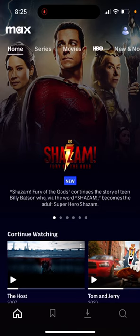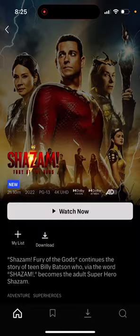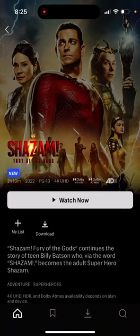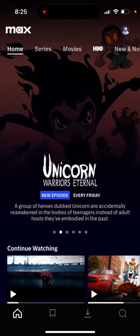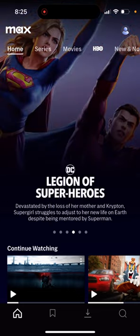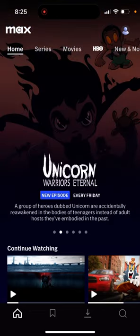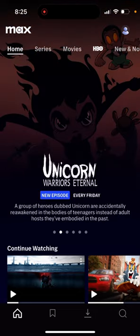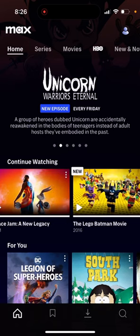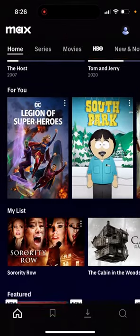This is how the hub screen and UI looks. First, you have Shazam Fury of the Gods, which you can already watch before it officially launches on Max tomorrow. You also have Unicorn Warriors Eternal, South Park, Legion of Superheroes, and Love and Death on the front of the UI. You also have a Continue Watching section, and your history is still there — it doesn't get removed.